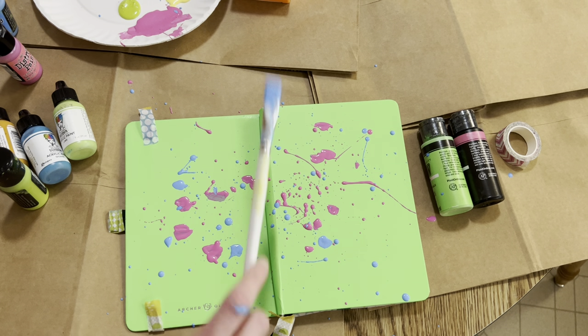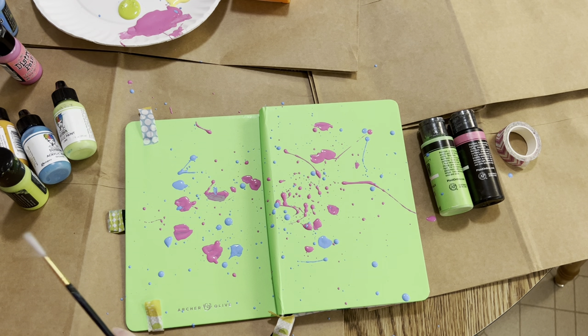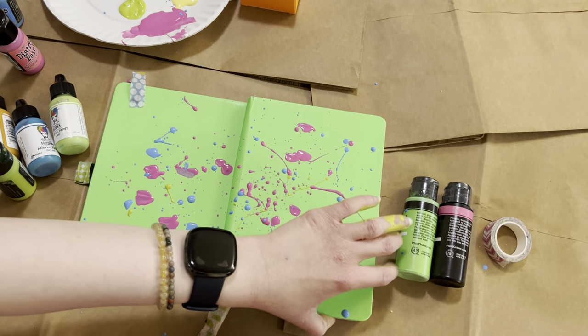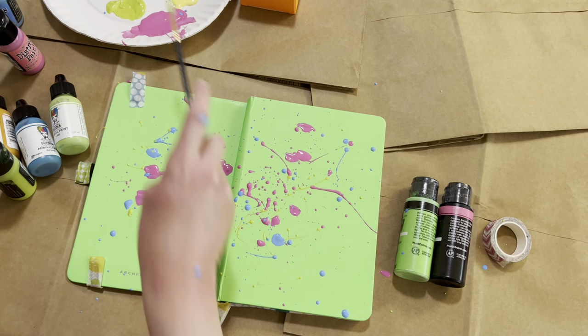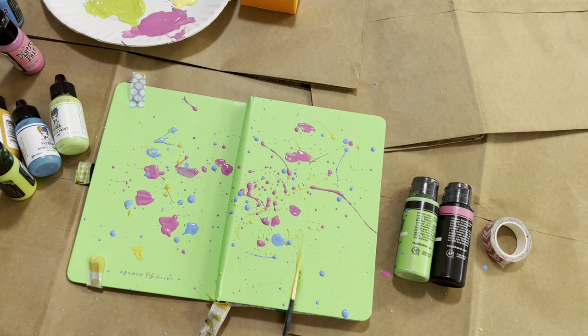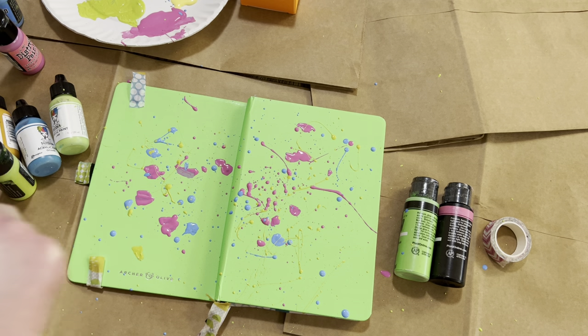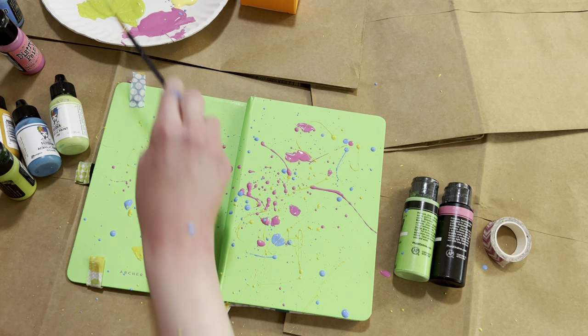I'm going to try a different brush. I'm not sure the green is going to show up, but I can try. That's kind of cool. Paint just got on my face, and just got on my shirt. Messy and bright — they called it that for a reason!